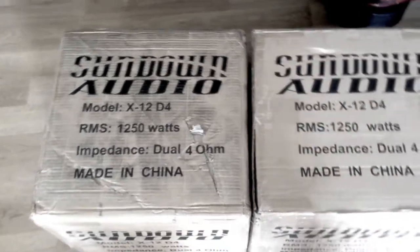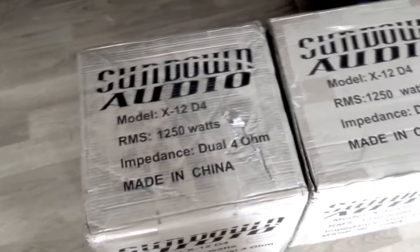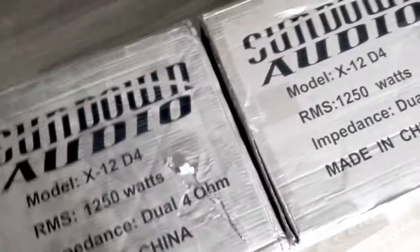We've got a delivery today — thanks to Marcus for bringing the subs down. We waited about six weeks for the Sundown X-series, and they're here now. They were ordered for a guy called Pete.